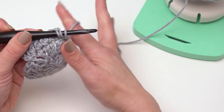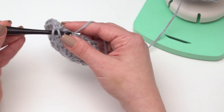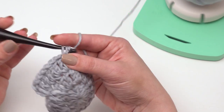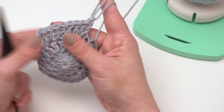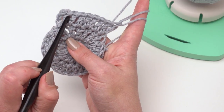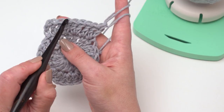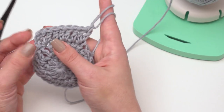For round four, following the same formula but still only increasing by 12 stitches, you'd double crochet in the first stitch, then double crochet in the next stitch, and then put two in the third one. So it'd be one, one, two, one, one, two for the fourth round. And for the fifth round, it would be double crochet in three stitches and then increase, so double crochet, double crochet, double crochet, then two, and repeat.